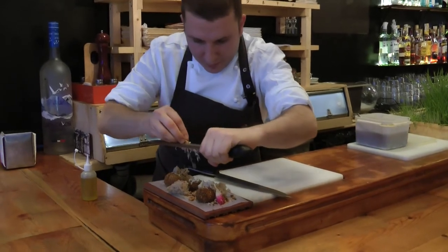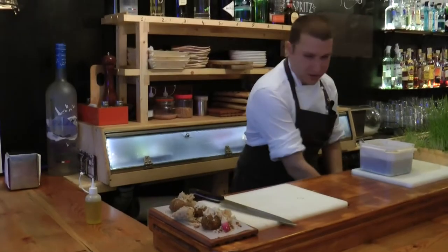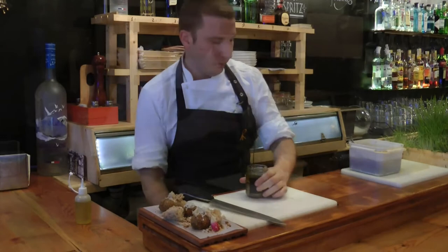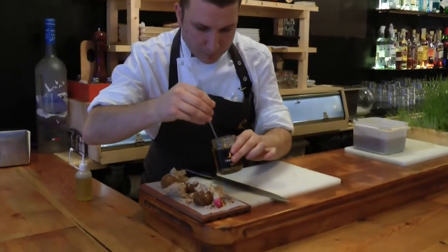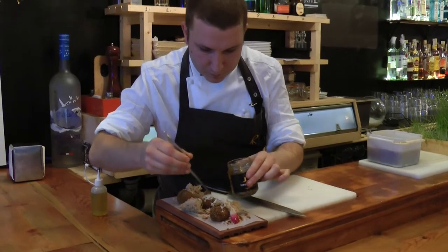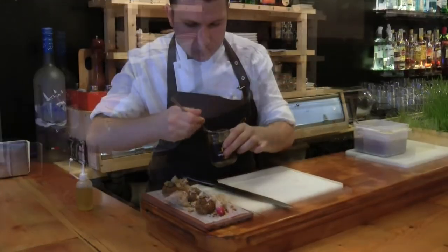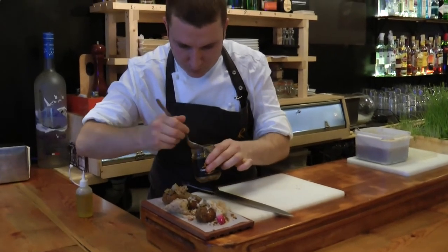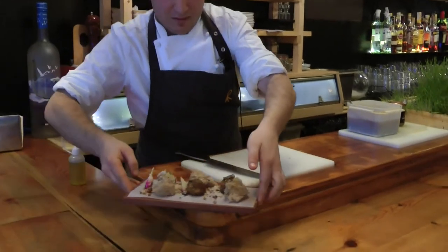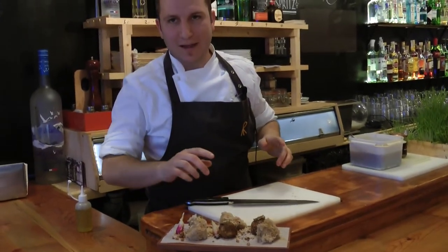We grate some walnuts and finish it with a little bit of truffle. I present to you our version of Caprese salad in autumn.